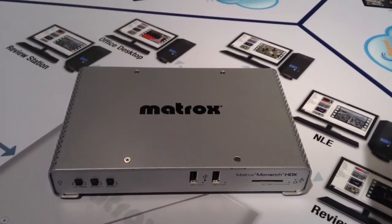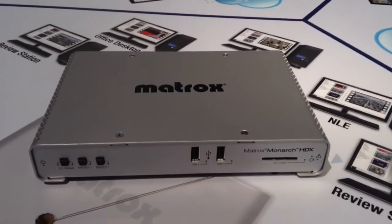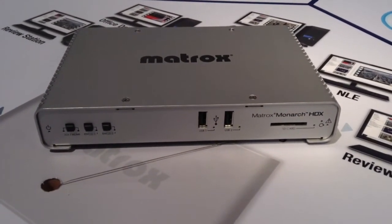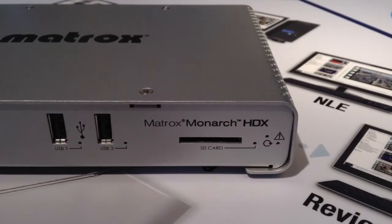On the hardware level we added frame synchronizers in the device. A frame synchronizer takes a signal that could be problematic or glitchy and cleans up the signal before you actually do the encoding process. This is important to ensure a continuous clean stream so that the viewer doesn't get interrupted by a stop and having to restart the stream.